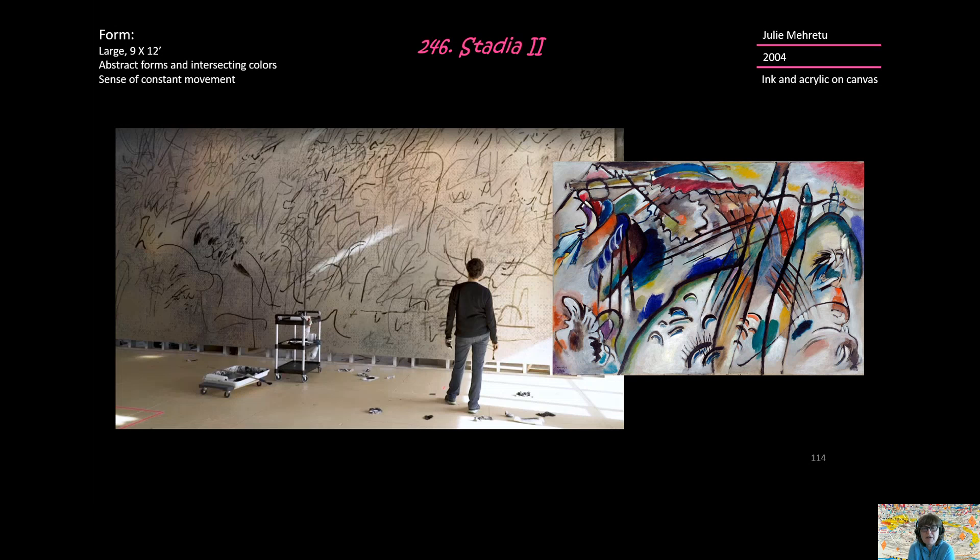It is 9 by 12, so she makes big paintings, and it is abstract. We have forms and interesting colors, and we have the sense of constant movement in this piece. I want to remind you of Kandinsky, who also uses similar sorts of art forms — abstract, with interesting colors, and a sense of constant movement with black lines. You can see here in Mehretu's piece that these black lines help create movement, just as they do in Kandinsky's work.